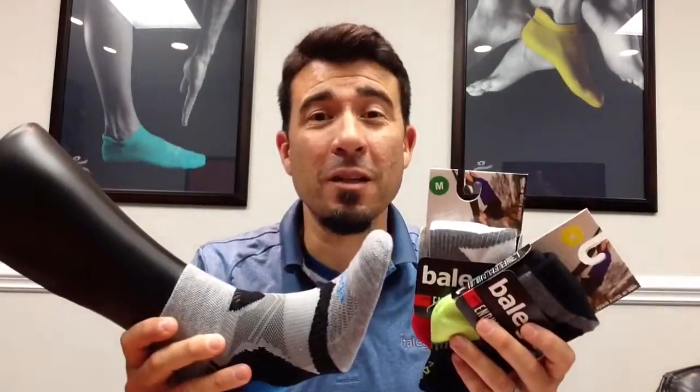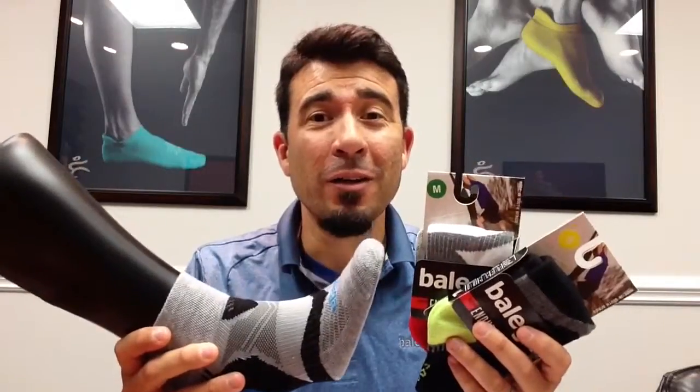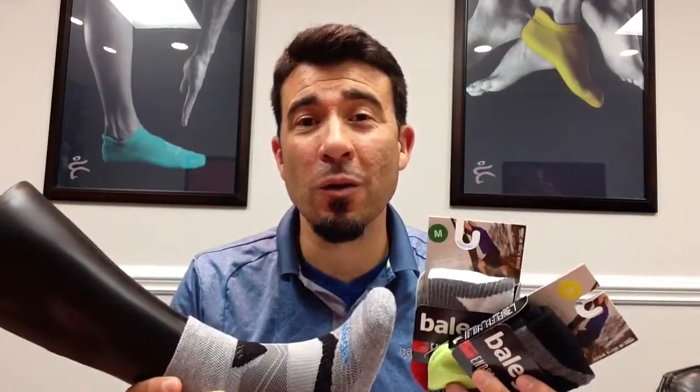So once again, this is the new Enduro from Belega. You can check it out at your neighborhood running store. And if you'd like to learn more about Belega or our U.S.-South African partnership, you can check out www.belega.com. Thanks for watching.